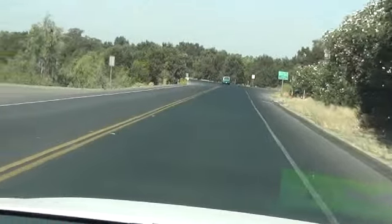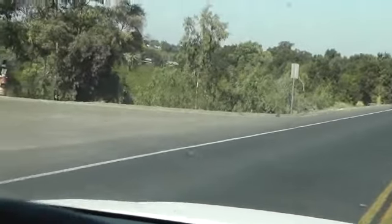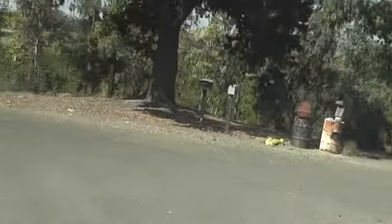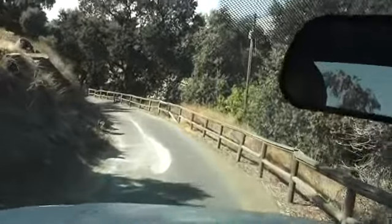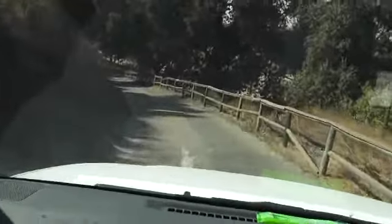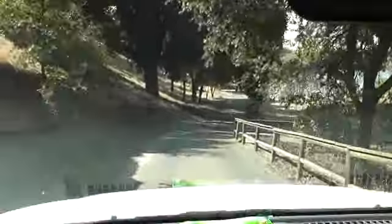Alright Tom, here we go. We have made it out to the hill. This is not a recommended safety technique — driving and filming. This is where we get it done.